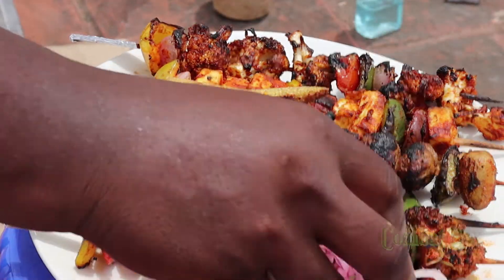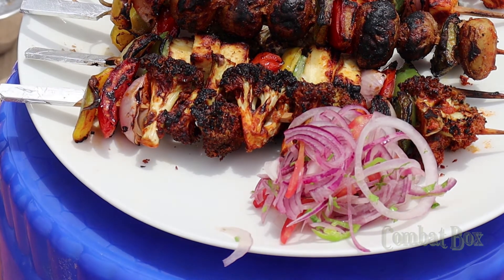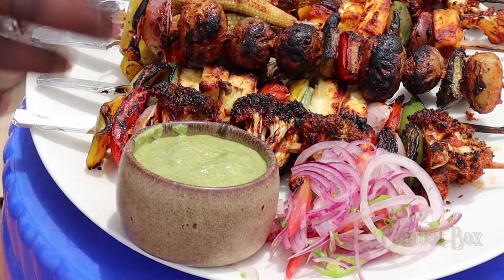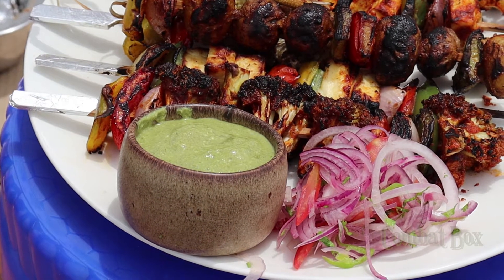With the grilled vegetables, we have a Tandoori salad — onion, green chilli, lemon juice, salt and pepper, chutney, and Tandoori mint chutney. I'll put the details in the description.